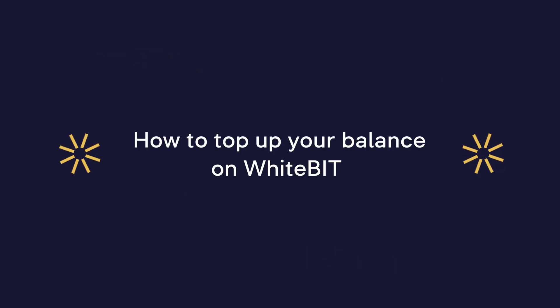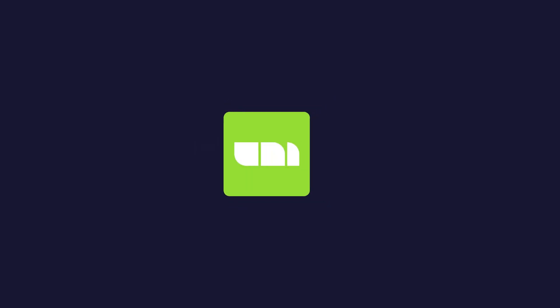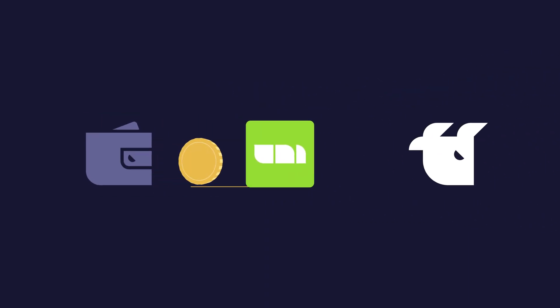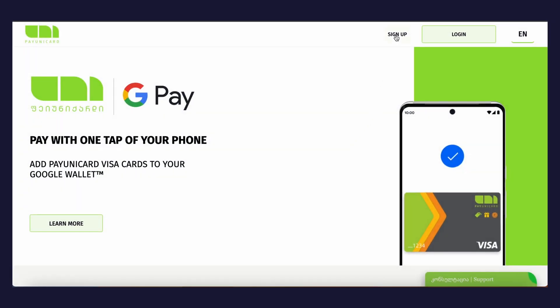How to top up your balance on WhiteBit using PayUnicard. PayUnicard, a leading non-banking financial institution in Georgia, delivers unique offerings through its advanced financial products and innovative UniCard loyalty program. Key offerings include the Uni Wallet digital wallet and a joint UniCard Visa and Mastercard.